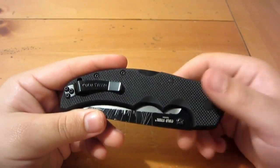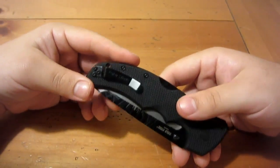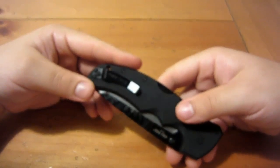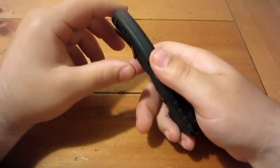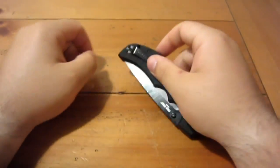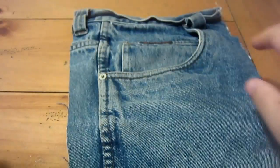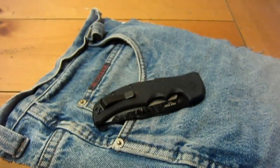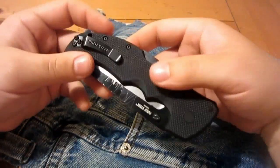On almost every single Cold Steel knife, when I get a new folding knife from Cold Steel, I'm always excited about the knife, and the pocket clip's always the same deal — it's always way too tight. This one is no exception. I'm going to grab my little faux pocket and we'll test this out together here and I'll show you what the deal is.